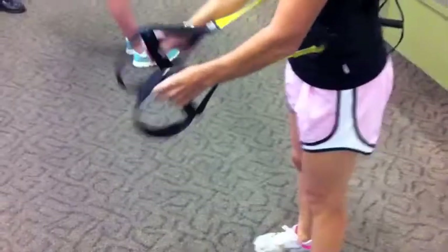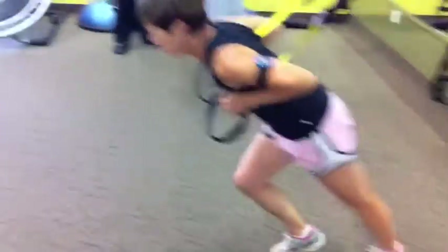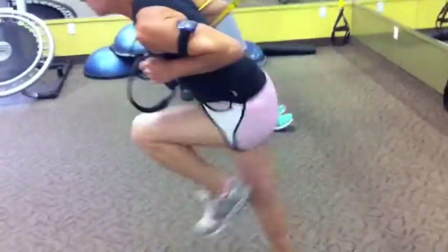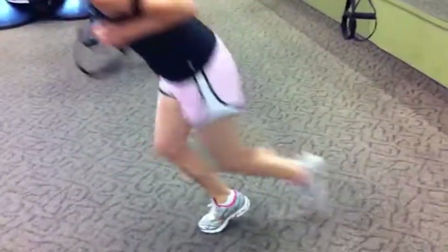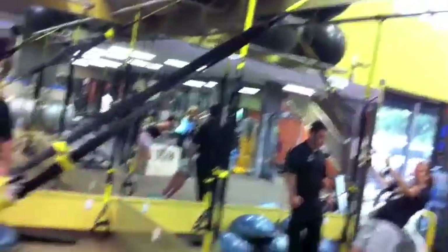The exercise is the sprinter start. Get the TRX straps under the arms, up against the ribs, step back and sprint out of the sprinter's blocks. Sprinter start — 20 on each leg, TRX in the all-out position. Good job, 20 on each.